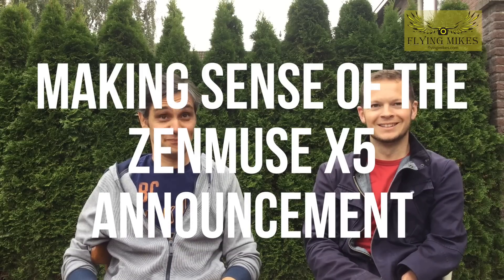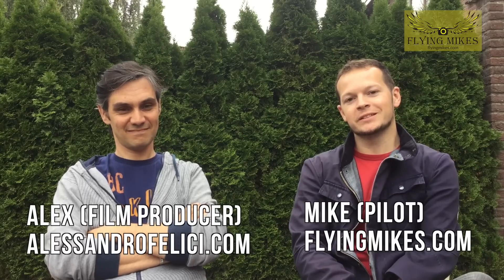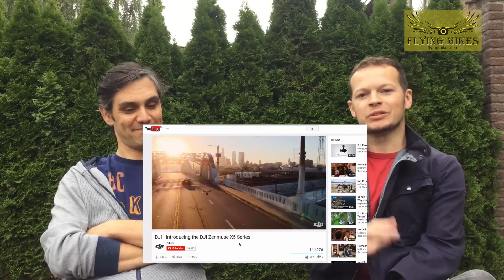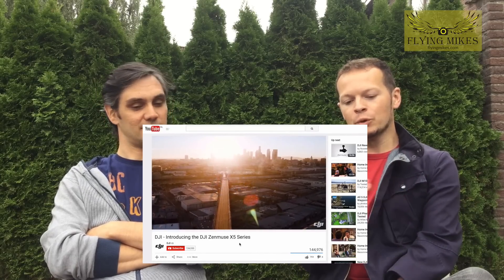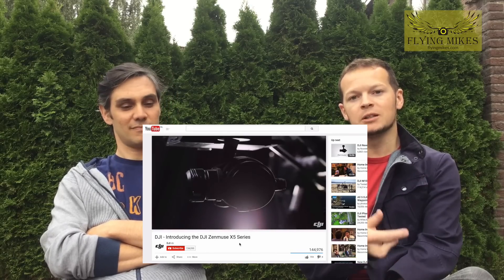Hi guys, you are looking great. Hi, this is Mike from Flying Mics, and I'm here today with Alex Felici, who is an Italian cinematographer based here in Amsterdam. Today we're going to talk a little bit about the DJI Zenmuse X5 gimbal that was just announced last week. We've gone through the video already and saw a lot of the highlights, but we wanted to look at some of the more technical pieces and explain them further.